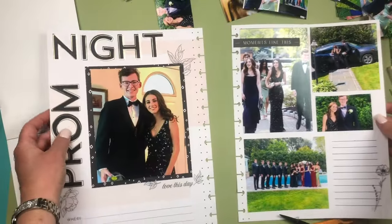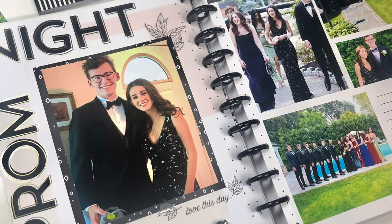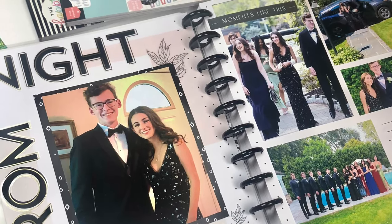I think it looks cute — there's a close-up of that page and the other one, and there's my spread. Thank you so much for watching. If you like this video give it a thumbs up, and check me out on Instagram at Twinkle Plans Today. Thanks so much for watching!